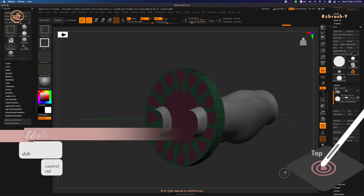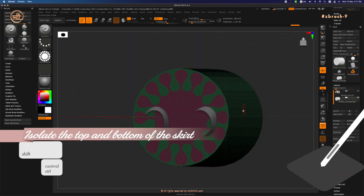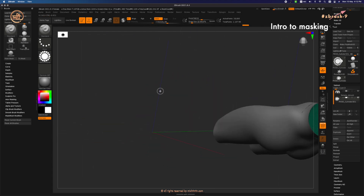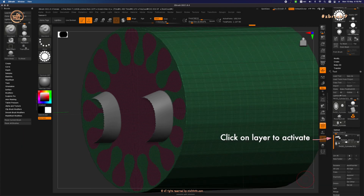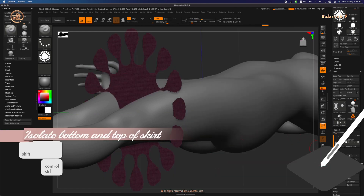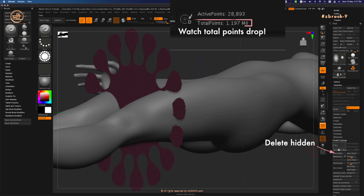Let's unhide everything with Ctrl+Shift+tap. Now isolate the top and bottom of the skirt by Ctrl+Shift+tapping on the unwanted parts, then tap again to reverse visibility. You can watch my earlier videos on masking to understand more. Unhide all of the female model, then go back to the cylinder layer. Ctrl+Shift+tap on the unwanted parts and tap again to reverse visibility. Now let's delete the hidden geometry: go to Geometry, Modify Topology, Delete Hidden. Done.